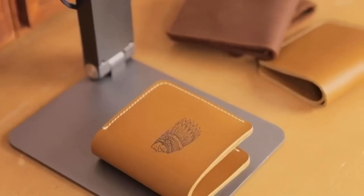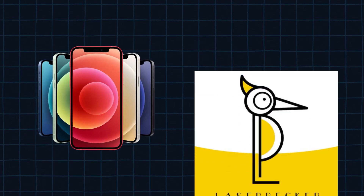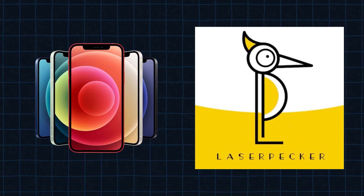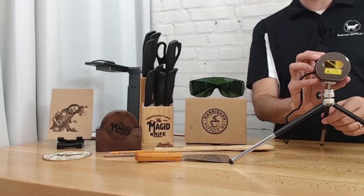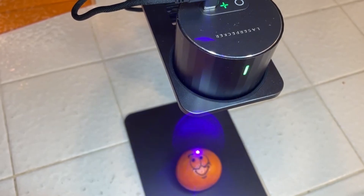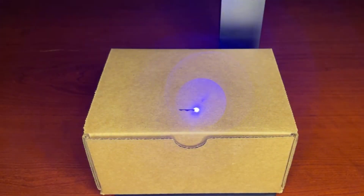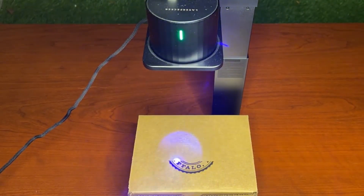Setting up and using this engraver is effortless. It connects to your smartphone through the Laser Pecker app, where you can edit images, add fonts, and adjust patterns. A useful preview mode lets you visualize how your engraving will look by projecting a guide onto the target surface, allowing you to fine-tune size, rotation, and position before starting, ensuring precise results.